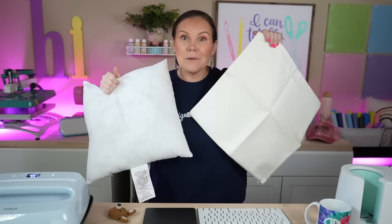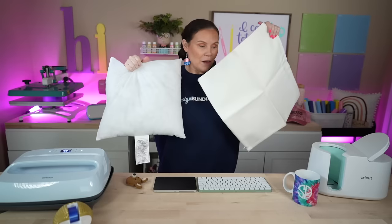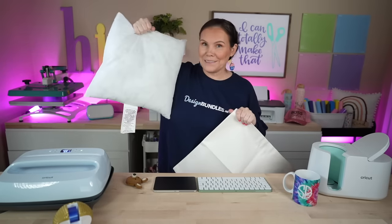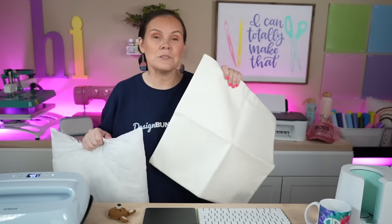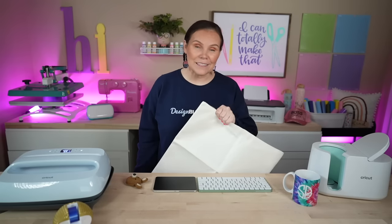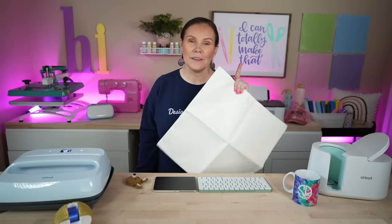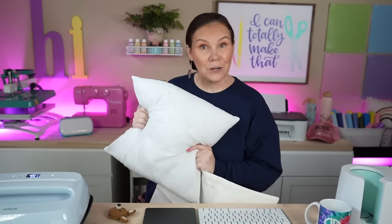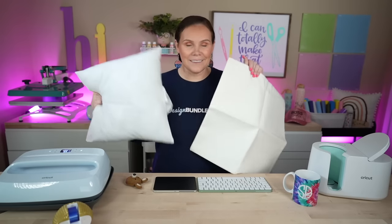For our last project, let's sublimate a pillowcase. I've got a pillowcase here made for sublimation. If you don't have one made for sublimation, you can still accomplish this using Siser Easy Subli, which is a printable vinyl made for sublimation, or you can do the DTF hack — I'll link that video up above. Today we are going to sublimate a pillow. I've got a pillowcase made for sublimation and a pillow form — I grabbed mine in a two pack from Walmart. I'll have everything linked down below.